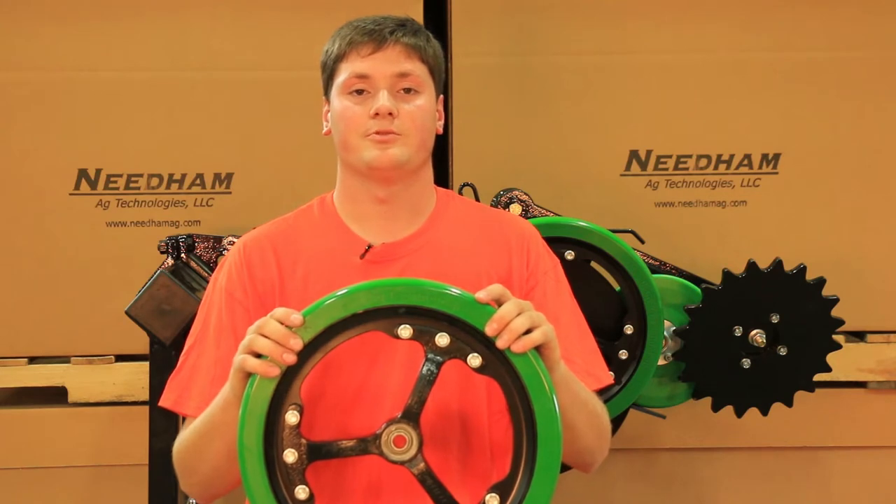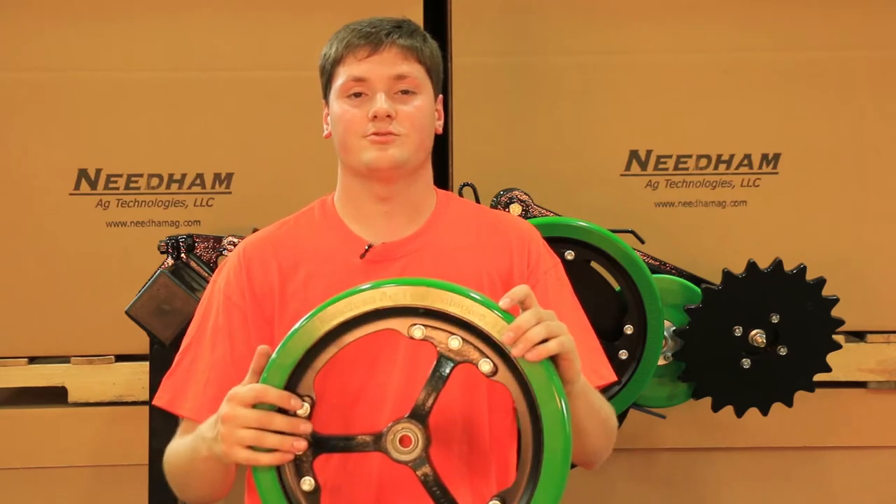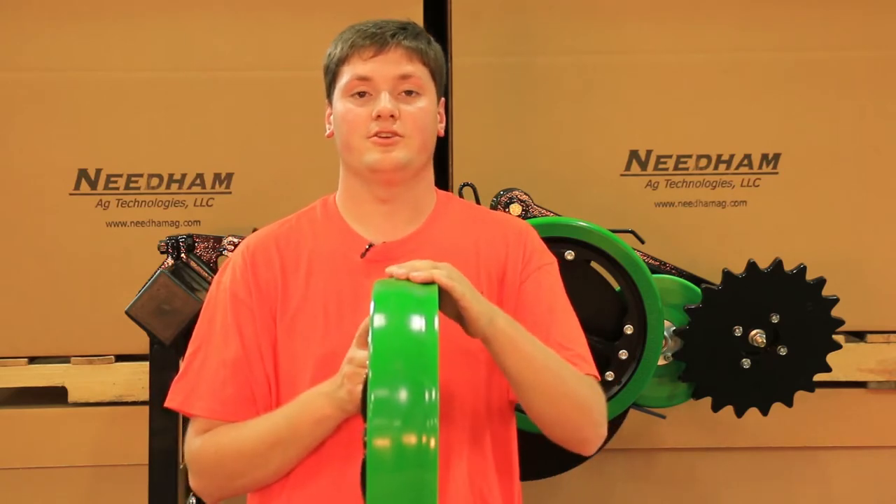Hello, my name is Benjamin Needham with Needham Ag Technologies, and today I would like to introduce to you our new spoked gauge wheel with the three inch wide urethane tire.